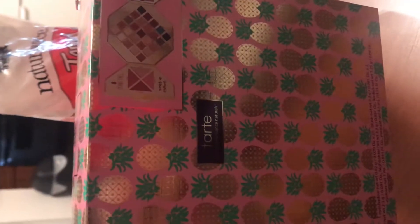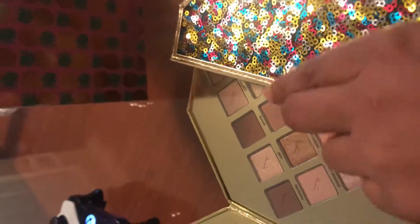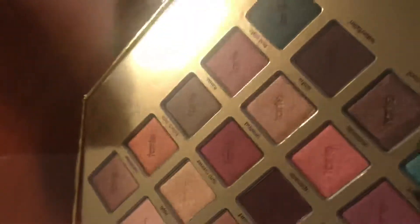This is my review of Sweet Escape by Tarte. The outer box looks so pretty with little pineapples on it, and the box inside is also gorgeous. The only thing I don't like is that it's made from cardboard rather than metal — I expected it to be metal at least on the inside, because it feels cheap. Even the lipstick is also made from cardboard.